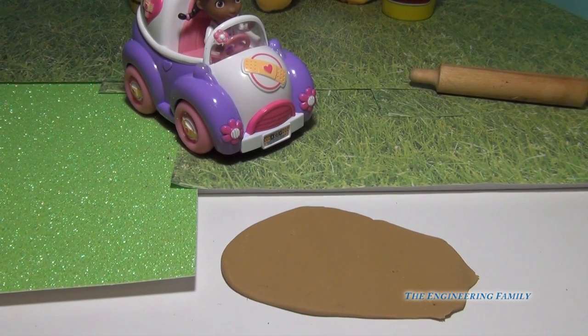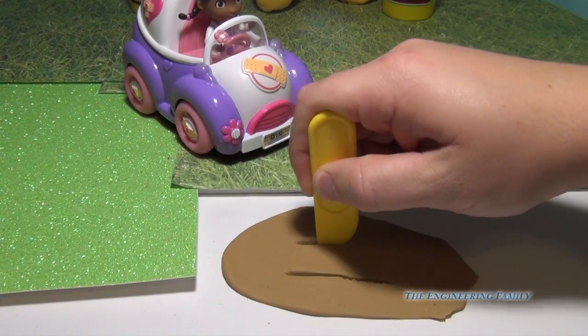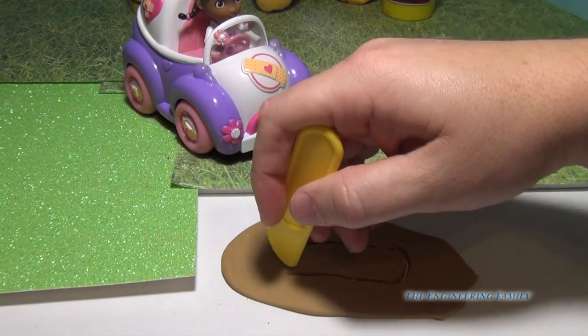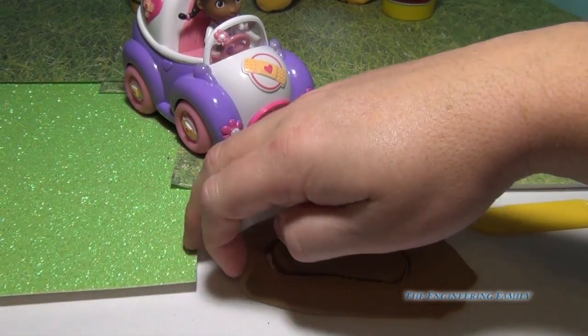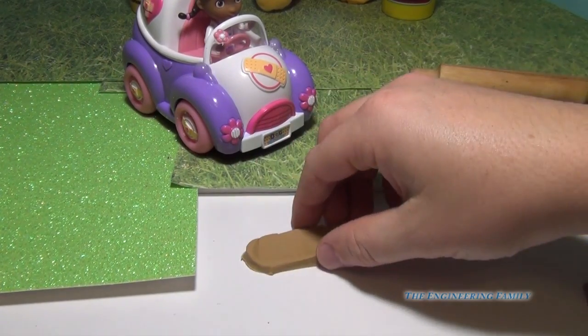Then she took her Play-Doh knife and she made two lines — one, two. And then she made two little half circles, just like that. Then she removed the extra Play-Doh, and that was the start of her Band-Aid.